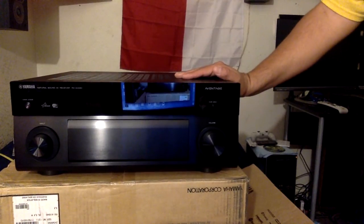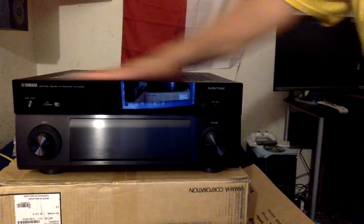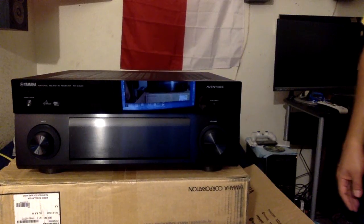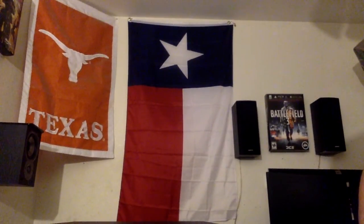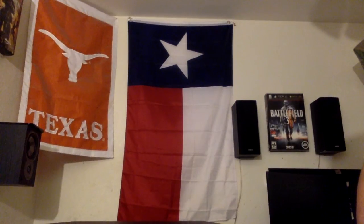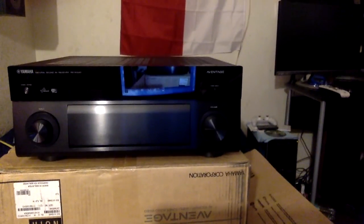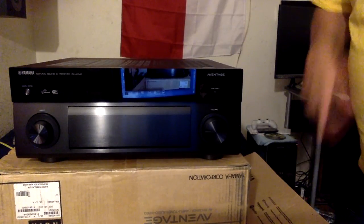I've read reviews about this receiver and they're nothing but good, so I'll check back. From the great state of Texas — there's my Polk Audio TSI 100 surround, and over in the back are my two Onkyo rear speakers. We'll see you — carry on.